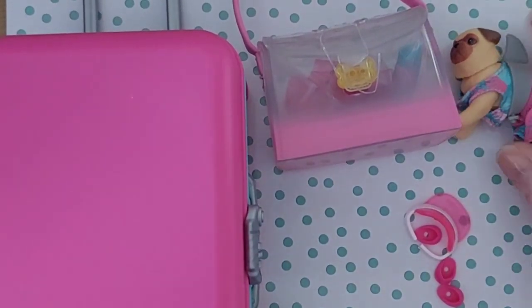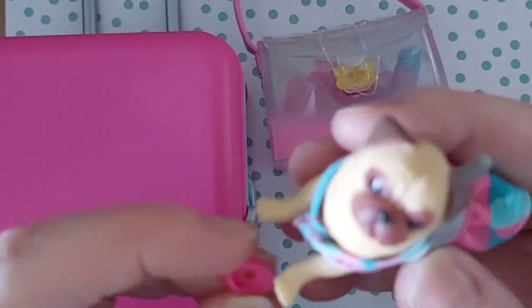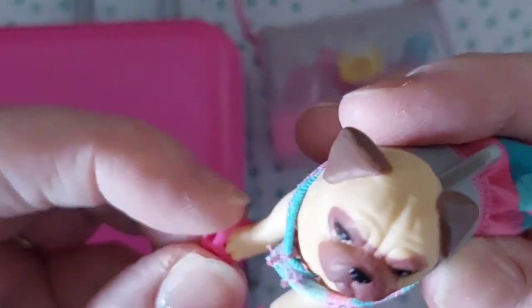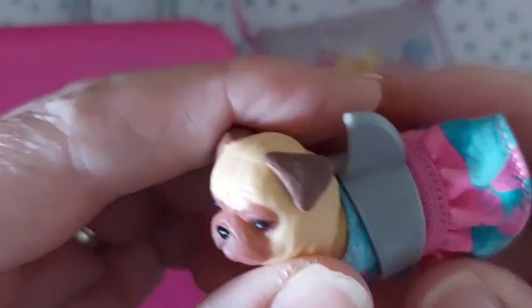We'll take those ones out - oh my goodness they're so tiny! Let's just see if they do fit our little doggy. Yeah they do - little flip-flops! Oh my goodness that's just too adorable. So let's put them on the dog's feet. There you go. It's good - actually you can move the legs and you can move the head of the dog, so that's good when it comes to toys.